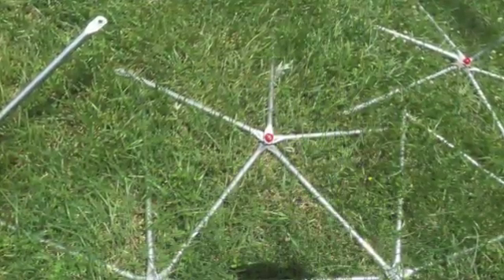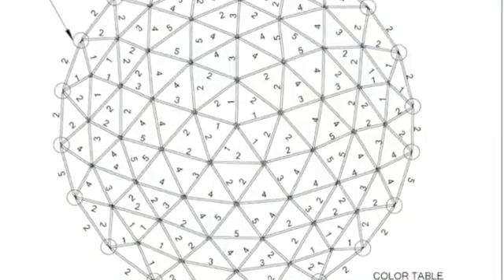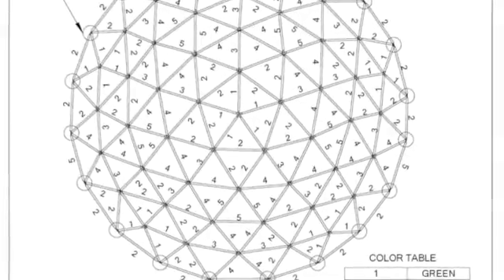Use the color-coded installation key as a guide to lay out the Superdome, starting with the outer bottom rows of braces. This will require a total of 5 yellow color-coded braces and a total of 15 black color-coded braces.